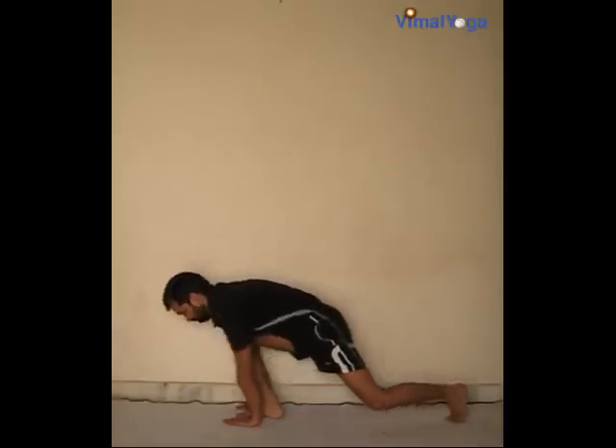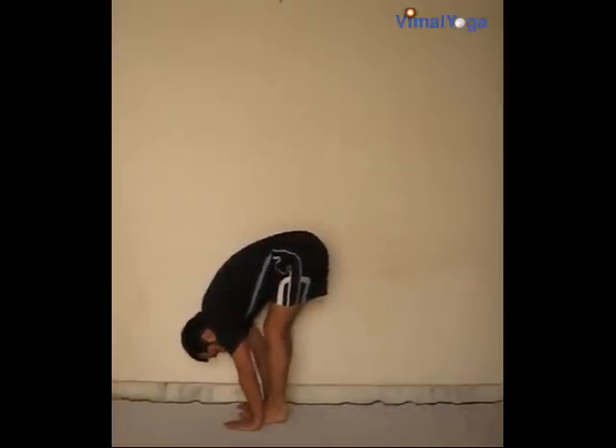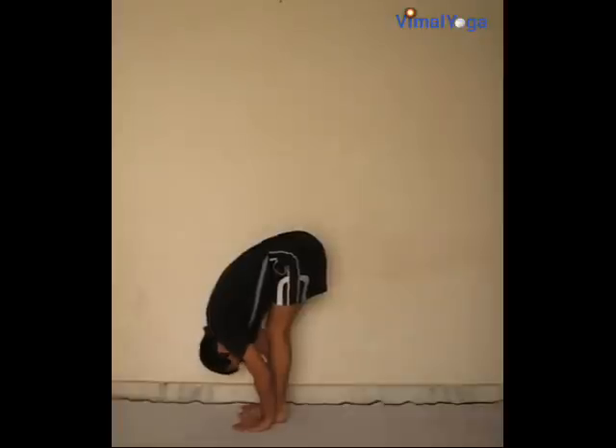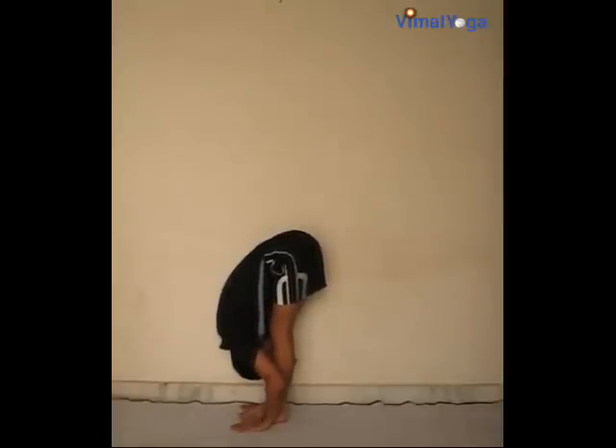Padahastasana: place your hands on either side of your feet, aligning with your legs, with palms touching the ground and head touching the legs. Breathing pattern: exhale.